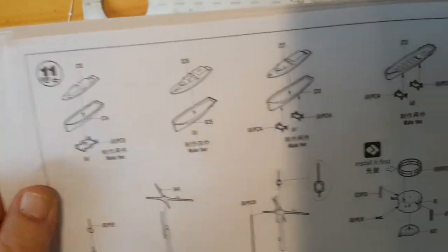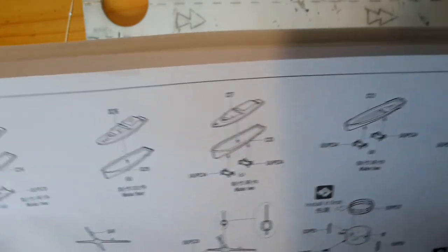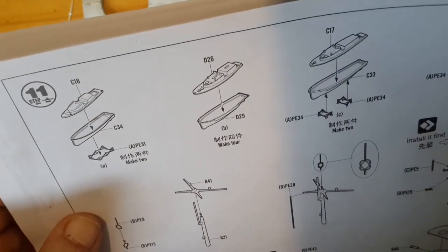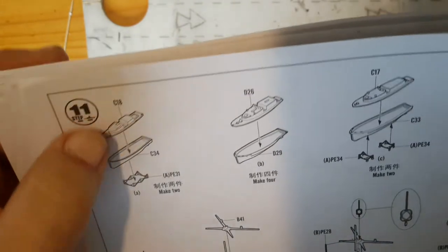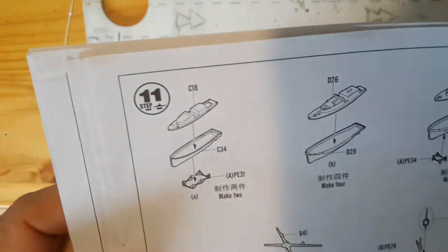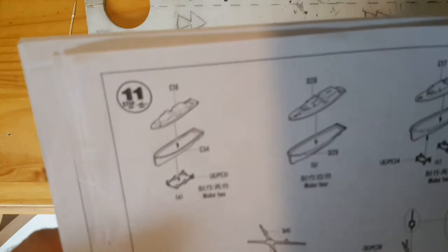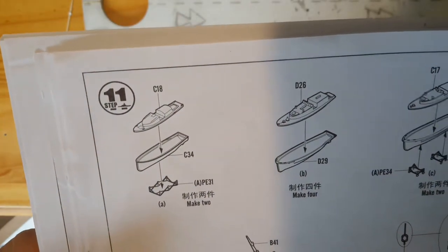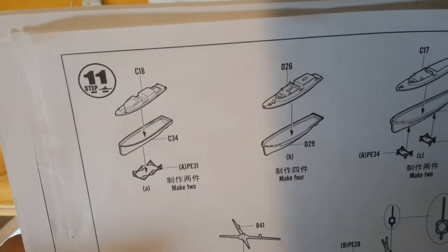Now we're off to the next page, which is step 11. I have the life rafts to make. There's quite a few of these with a bit of PE on the bottom on some of them. I basically just don't have the blue for the hull, and I don't want to glue them together as I want to paint all the hulls differently and then paint the tops differently as well. I do have the paints for the tops and I'll probably do that in the next couple of days. I don't have the French blue that I want to paint the hulls with.